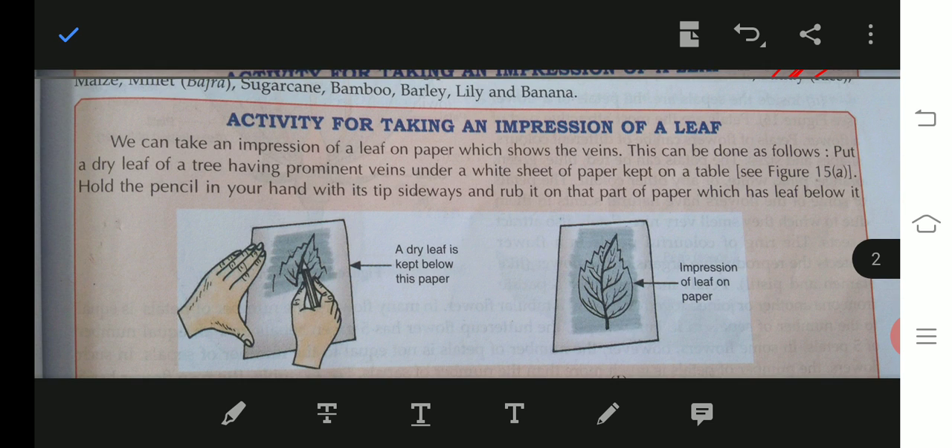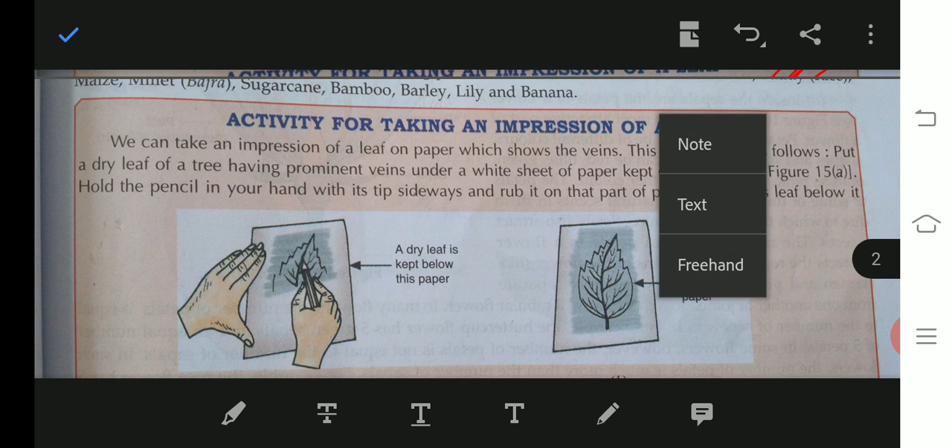Now I am going to show you the next activity — taking an impression of a leaf. We can take an impression of a leaf on paper which shows the veins. Place a dry leaf under a sheet of paper, then rub a pencil over the paper to get the impression of the leaf and its veins.